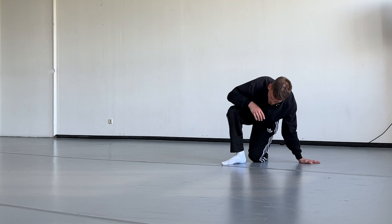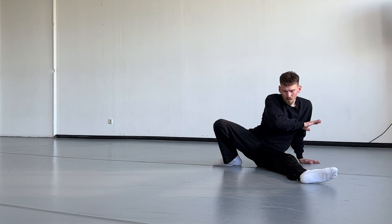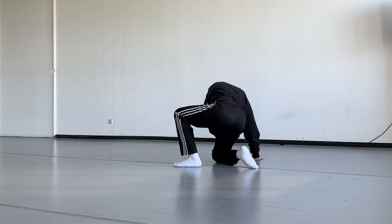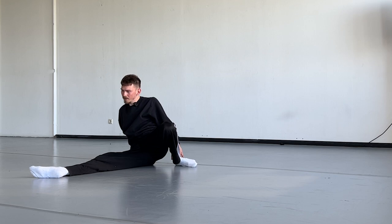From here you switch the hands, this leg comes out and you stretch it out to the front. From here we change the hands and can do everything to the other side: the slide, the dragging in, the push up, the rotation, the switch of the hands and the stretch of the leg.